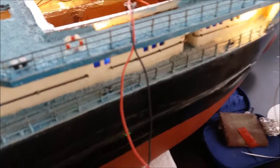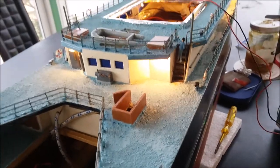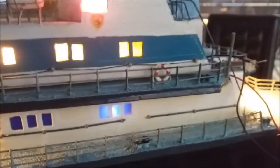I decided that I wanted to have the lights on when the ship was on display. As it was using power from the main battery, I had to take it separate from that through a special switch. So I now have a switch purely for the lights, with a separate switch to power up the radio control and the motors.